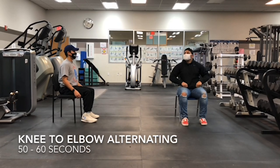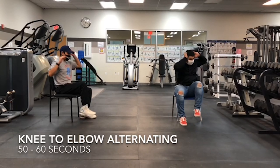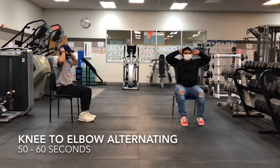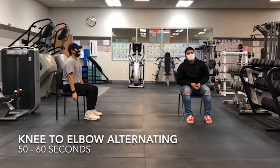Our next exercise will be the knee to elbow alternating. You're just going to go from your left elbow to your right knee and your right elbow to your left knee. Remember, you can do this for 50 to 60 seconds each.